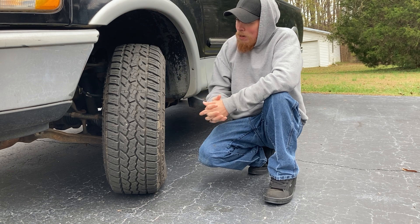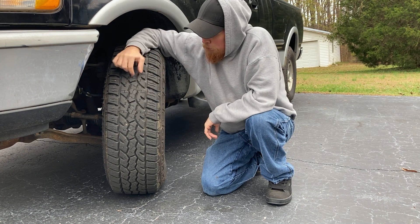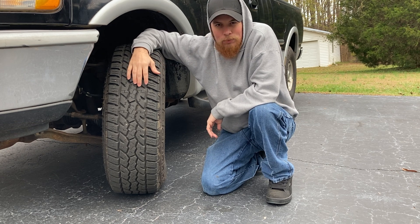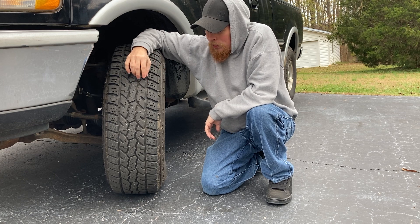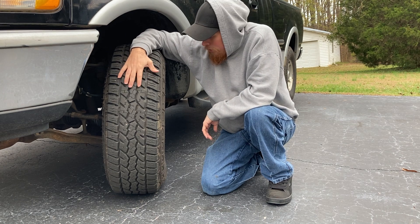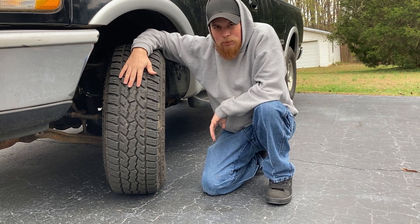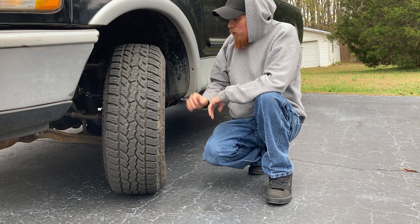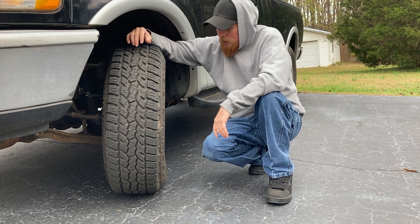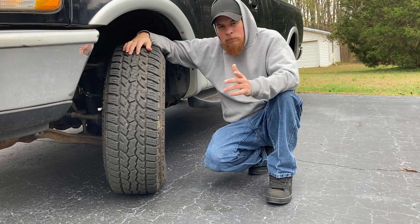Trying to think of how many total miles I have on them — the tread is still fairly brand new with nice-sized lugs. I probably have about four to five thousand miles on them, maybe a little more. It's a secondary vehicle used mostly for work, not daily driving. So far they do really well and I'll post updates once I use them more. Thanks for watching, remember to like, comment, and subscribe.